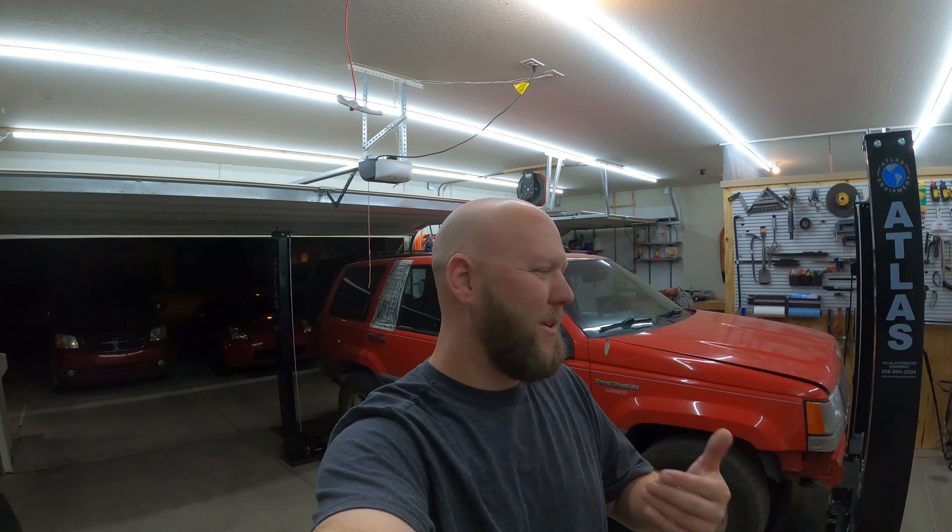Good morning, welcome back to another video with a guy and his projects. Today I had big plans, I wanted to get a lot done. And I'm still getting a lot done, but those plans are going to be cut short. I've got something to do.